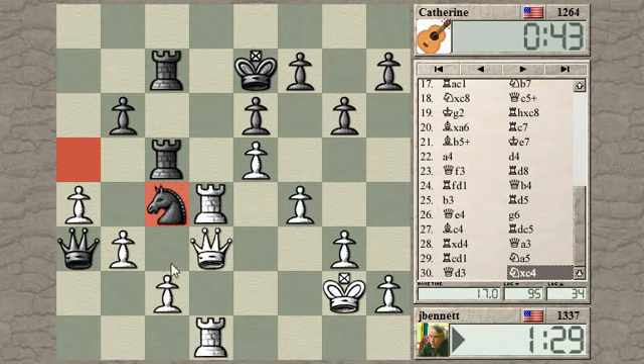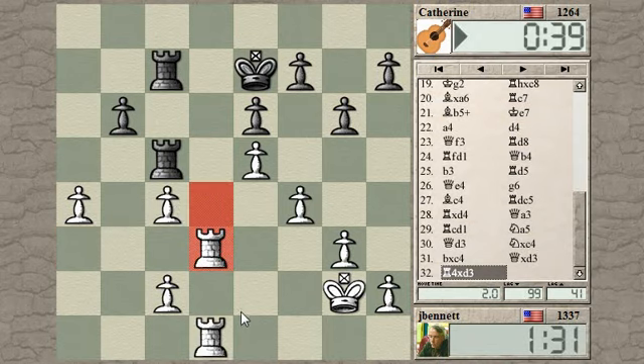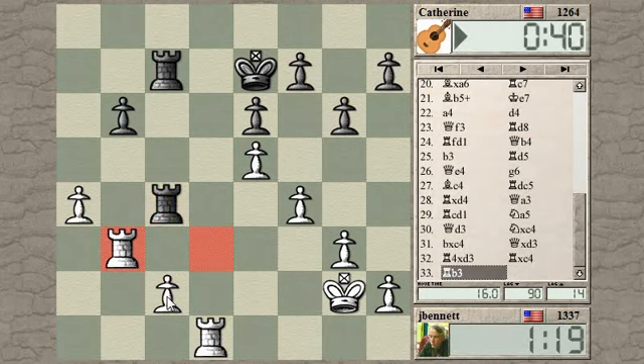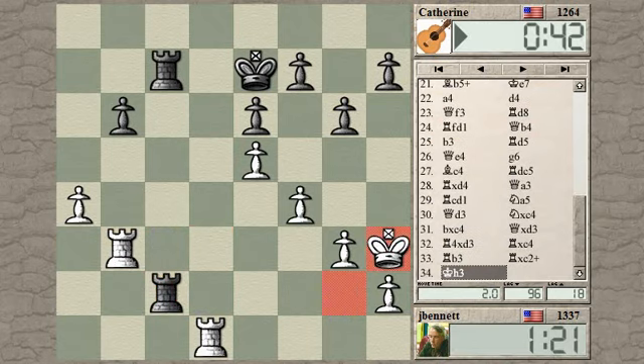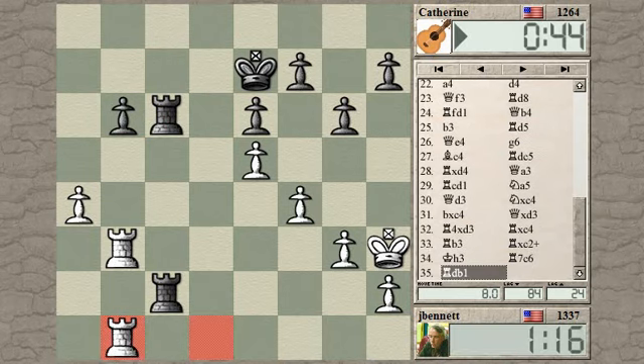Let's go ahead and take the knight - it's getting too complicated. Queen takes queen, rook takes, then grabbing this pawn over here. This pawn goes with check - this is not so clear. I'm going to go after the other pawn, check. There's a defense for that pawn. It may end up to be an even endgame here.